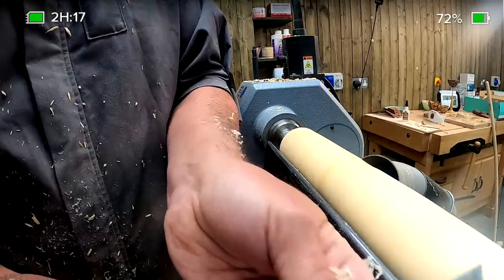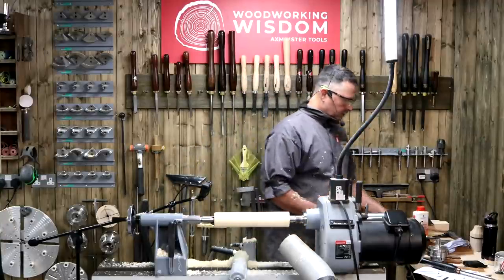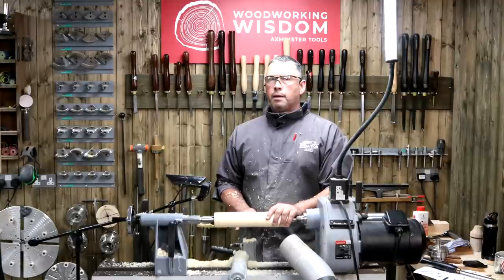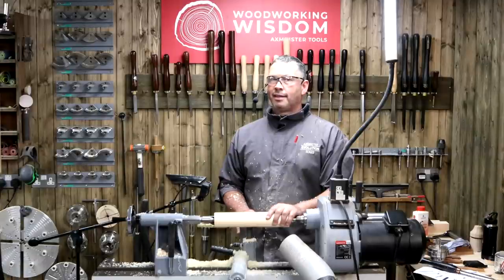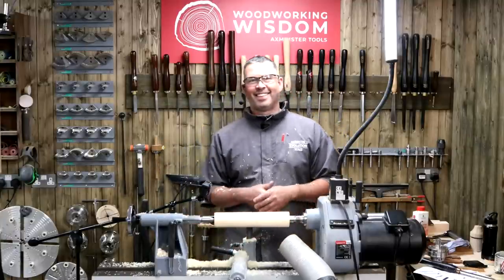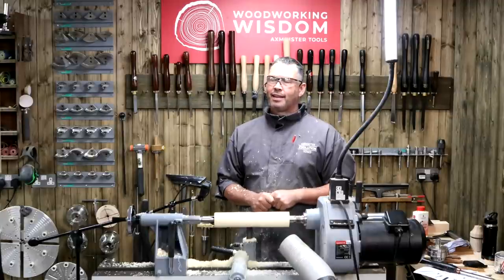Mark asks: since the Tormek DF-250 diamond stones were discontinued, is there a plan for a 200mm diameter version for the smaller Tormek? I think it's going to be launched soon — I believe we may have a video featuring that stone, end of September or beginning of October. Stay tuned. Hot off the press — I think I read the email this morning.